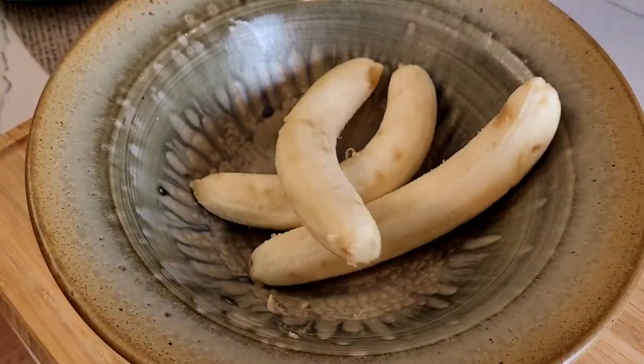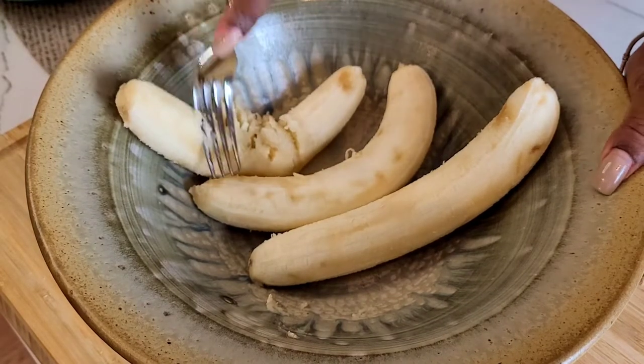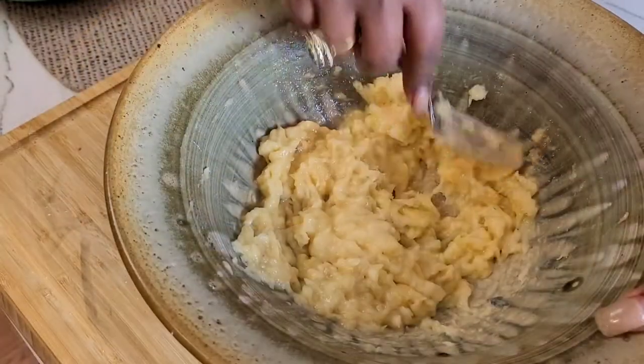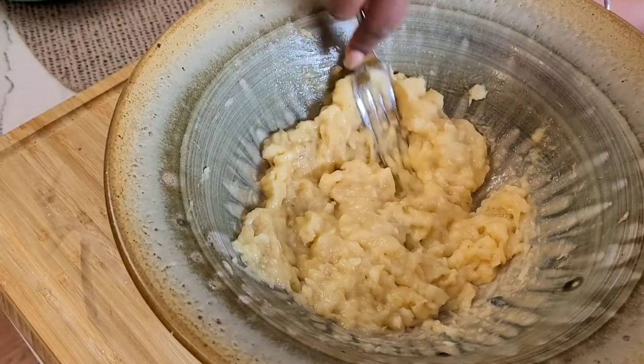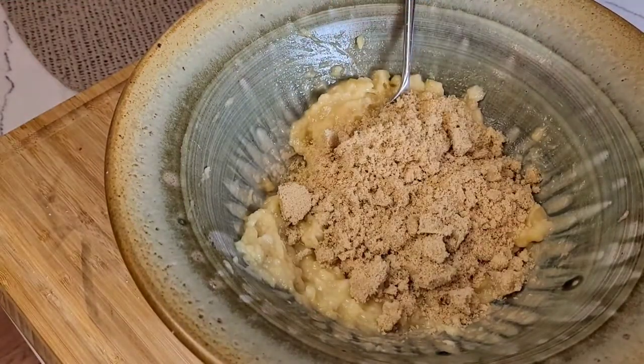Time to smash the bananas. All you need is a fork. I use the back of the fork to smash the bananas against the sides of the bowl — that's really all I use for this entire banana bread dish. One fork, and at the end, a spatula. It's that simple. Just make sure it's mashed quite well.